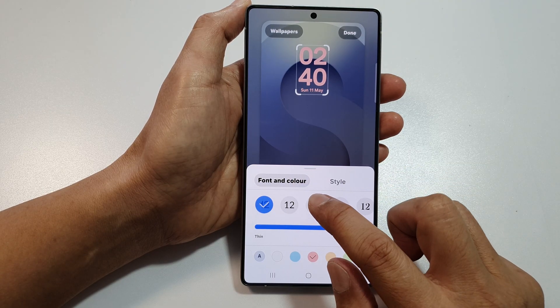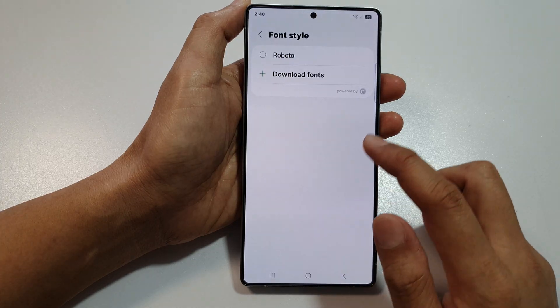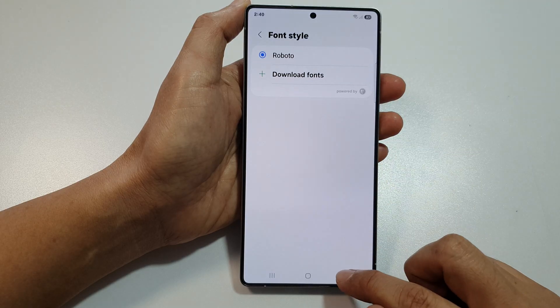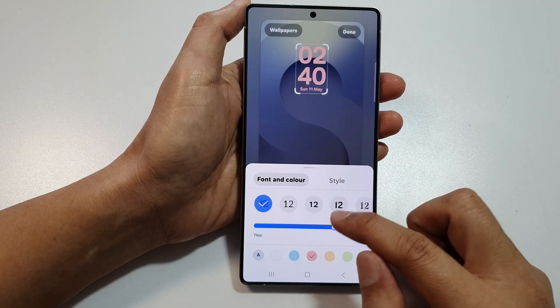In here, you can change the font style. Swipe across and select a font style that you would like to use. You can download more fonts if you wanted to. So different font styles that you can select.